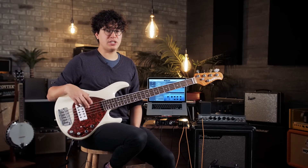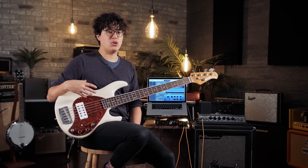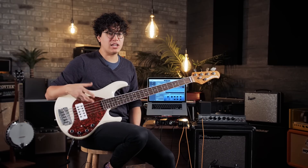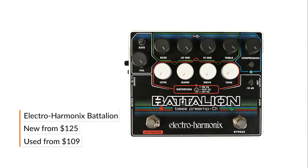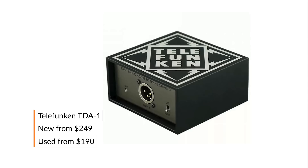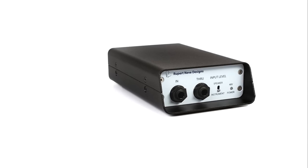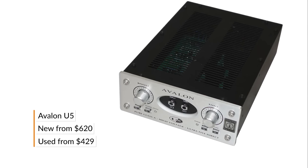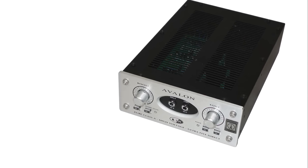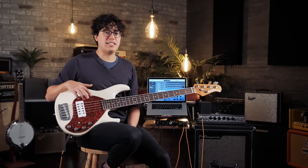DIs come in a bunch of different shapes and sizes — from pedals that give you different effects, EQ boosts, and distortions, to full-blown rack-mount DIs you might see in studios. Options include the Battalion by Electro-Harmonix, the Telefunken TDA, the RNDI by Rupert Neve Designs, and some of the cream of the crop are the U5 by Avalon or the Ready by A Designs.